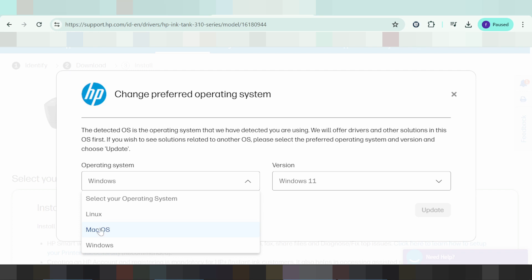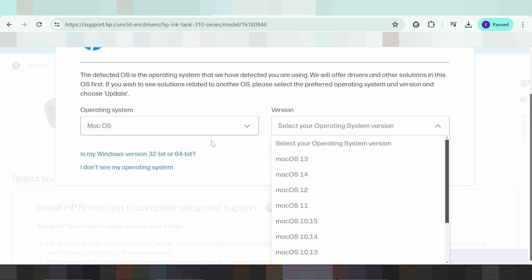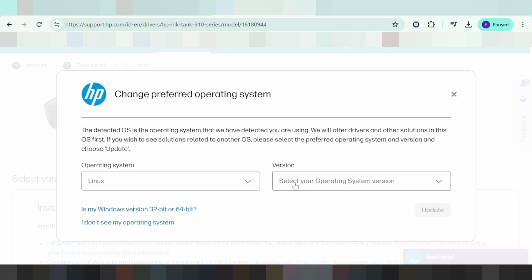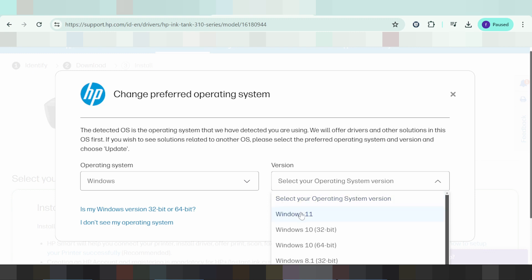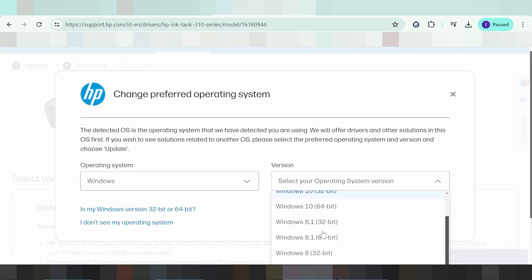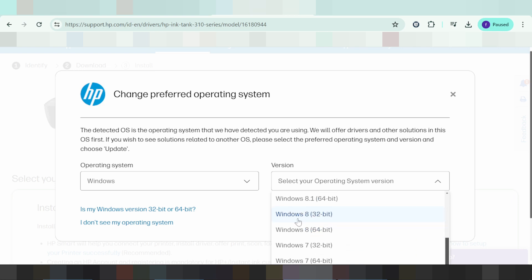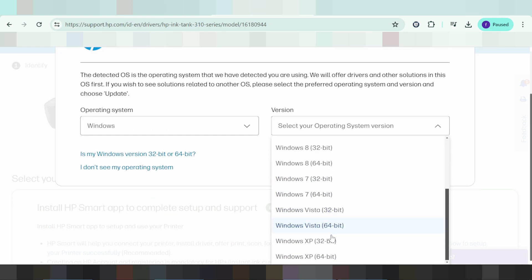This section shows macOS and the macOS version options, as well as Linux and Linux versions. For Windows, you can choose from Windows 11, Windows 10, Windows 8.1, Windows 8, Windows 7, and Windows Vista. Note: Windows Server is not supported.